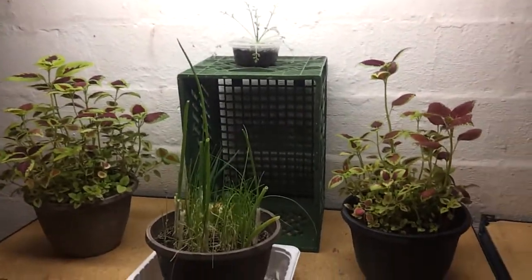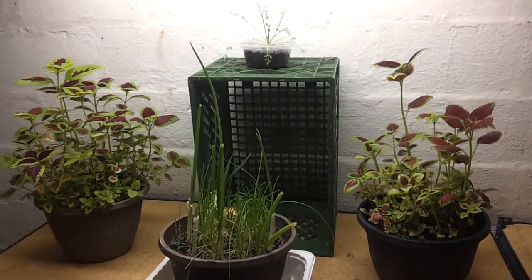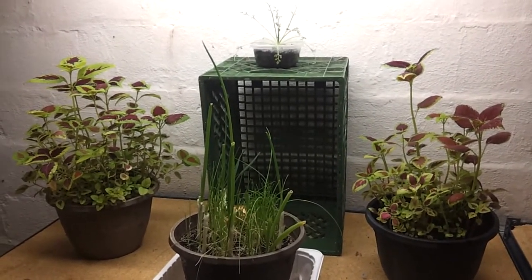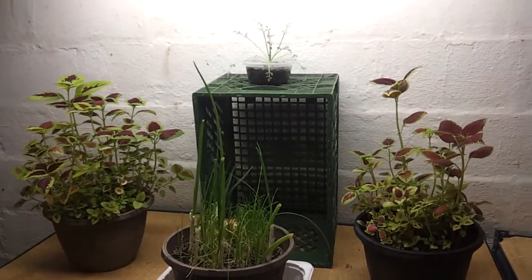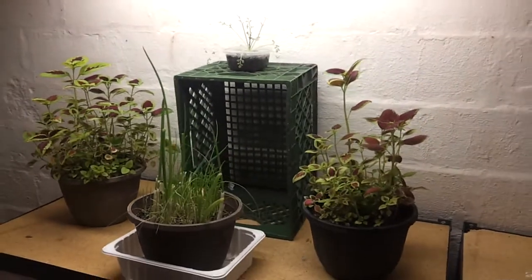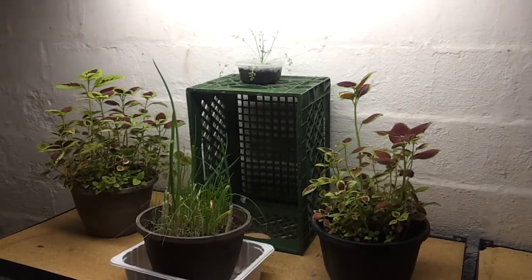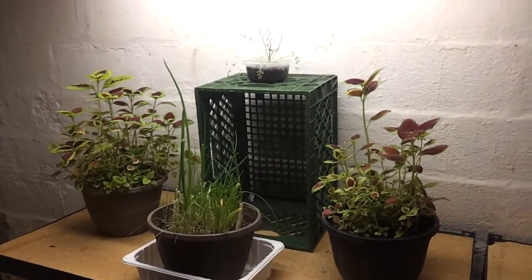I'd like to try to grow cilantro because when I do buy it out here, with it being a higher cost, it ends up going to waste a lot. You put it in the refrigerator and you might be able to use it for like one or two meals, and then it starts deteriorating inside the refrigerator and you end up tossing away the vast majority of it. So I'd like to grow it so I don't have that issue and I can just trim on it when I need to.